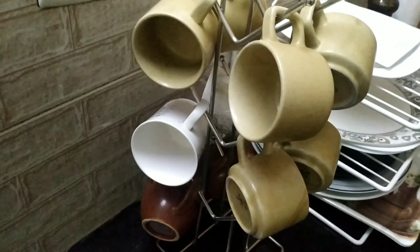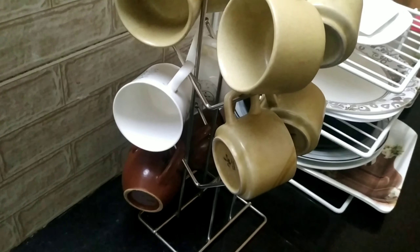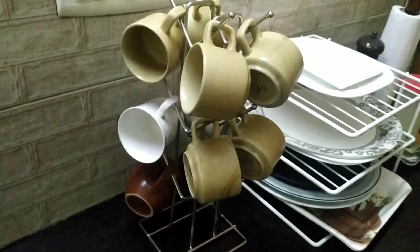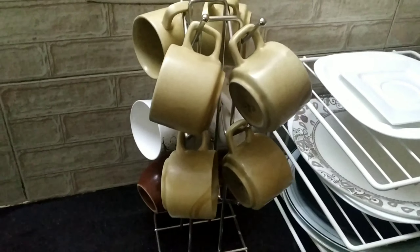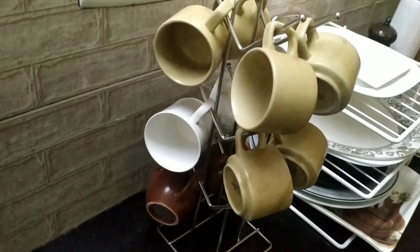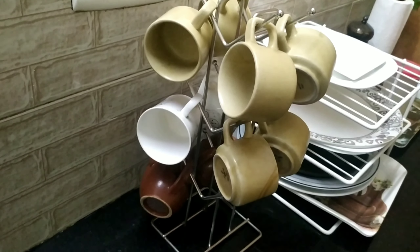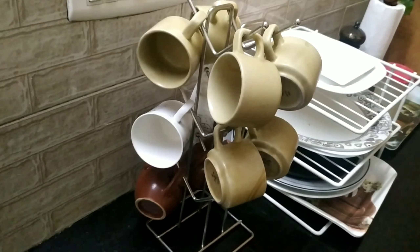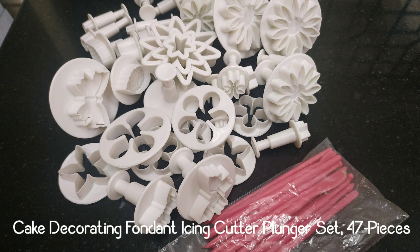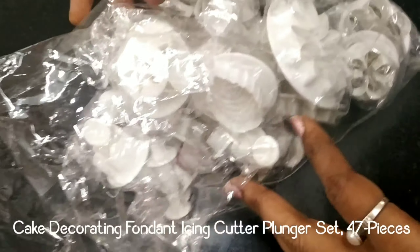In the description of the details, you can try it. If you use the cup stand, you can use this cup stand. Next, you can use cake decorating — fondant, icing cutter and plungers.